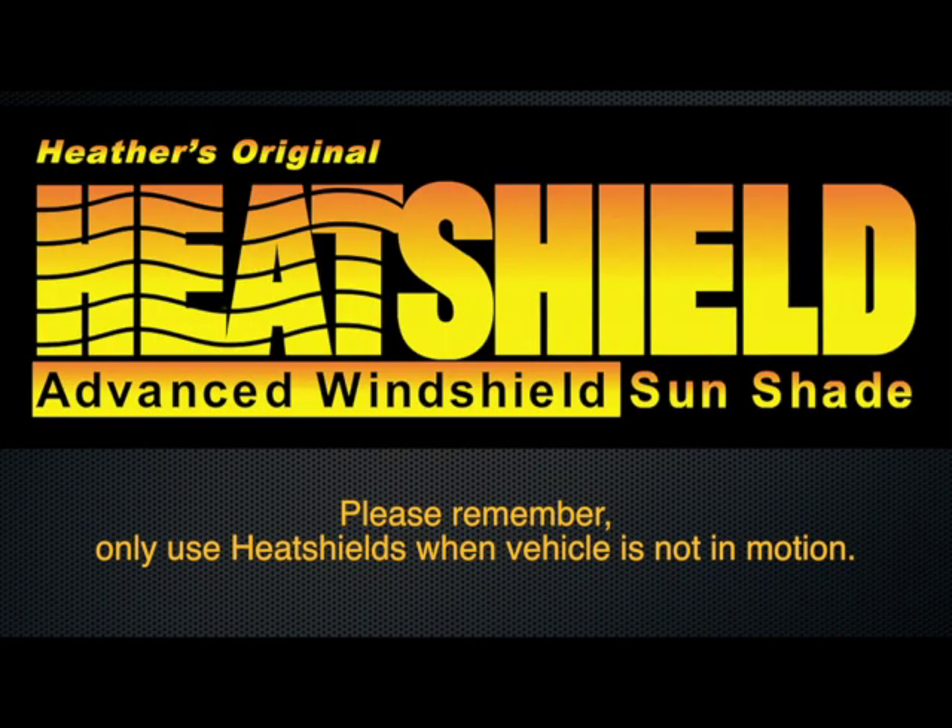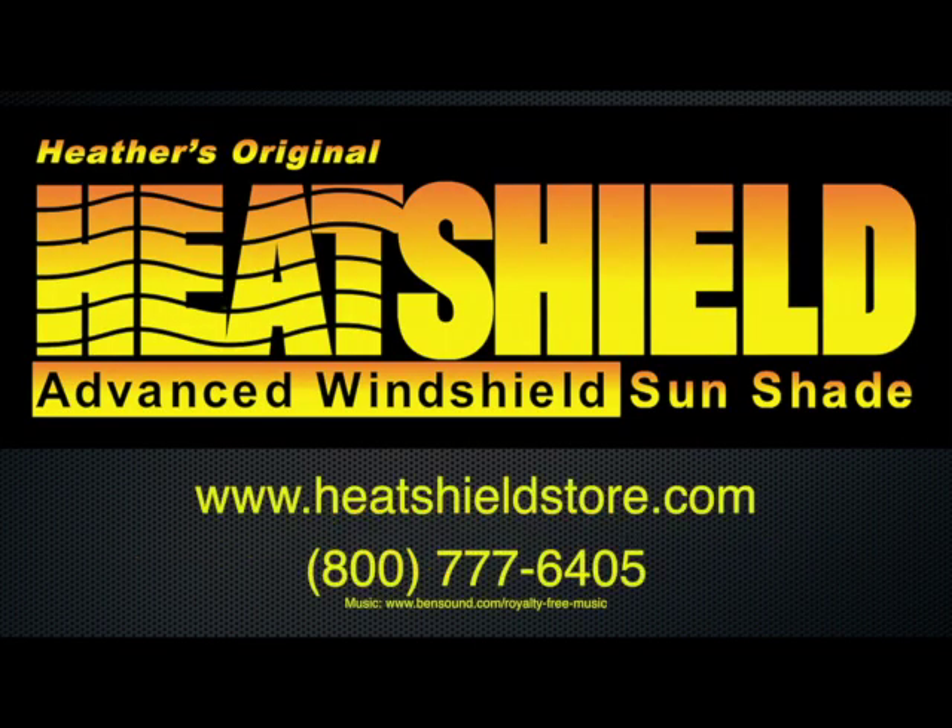Thank you for your purchase and we hope you enjoy your new Tesla Model 3 heat shields.